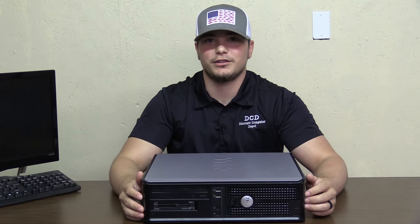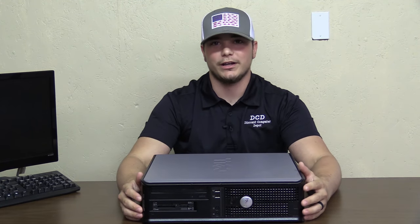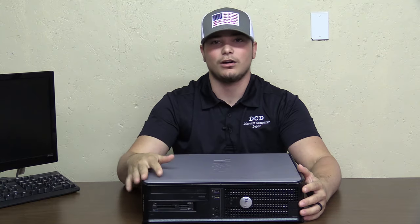Hey guys, it's Matt with Discount Computer Depot. Today we're going to go over a hard drive change in a Dell Optiplex desktop.